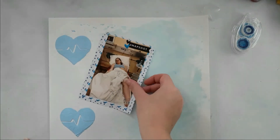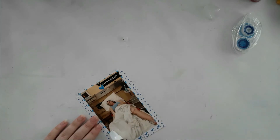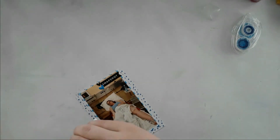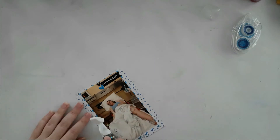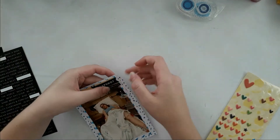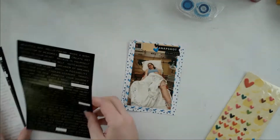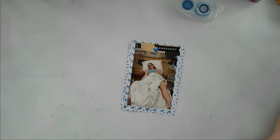I wasn't quite sure how I wanted to place my picture. This is confetti glitter glue from — I don't know the company — I got it at The Range. It's a blue and gold confetti glitter, and I really wanted to use it, so I put some on in the corner completely randomly. I also added a Tim Holtz tiny word sticker and a blue staple.